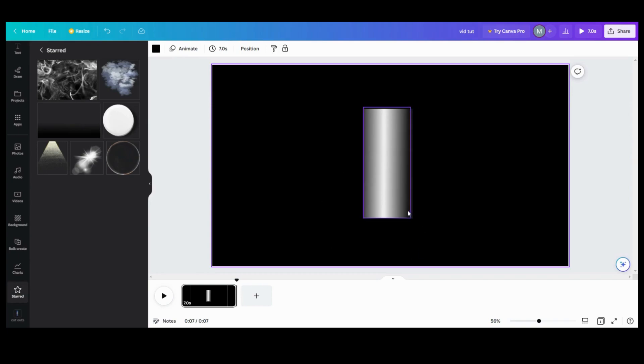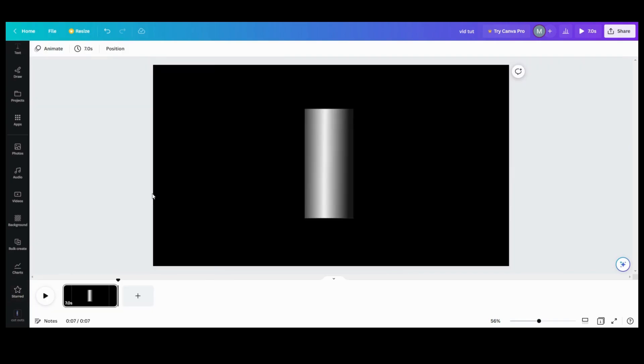So now you have your cylinder. That is step one — very easy. You can use these for columns and all kinds of things in designs. I've used them for columns, I've made them textured, I've done all kinds of weird stuff with them. But so now we need to find something to make a label.